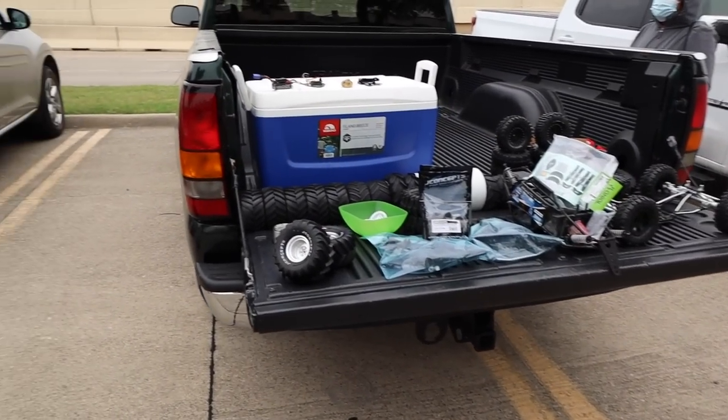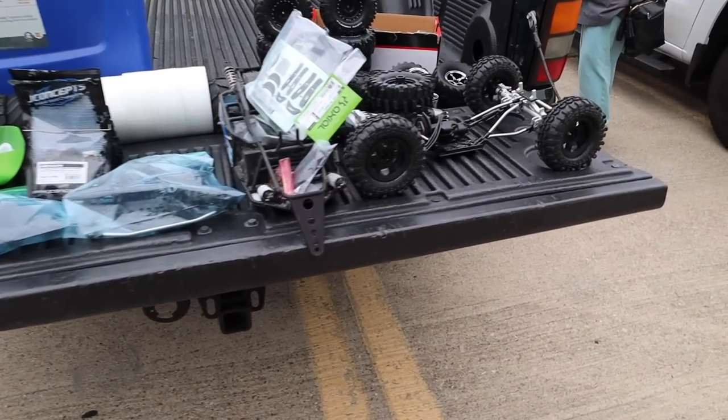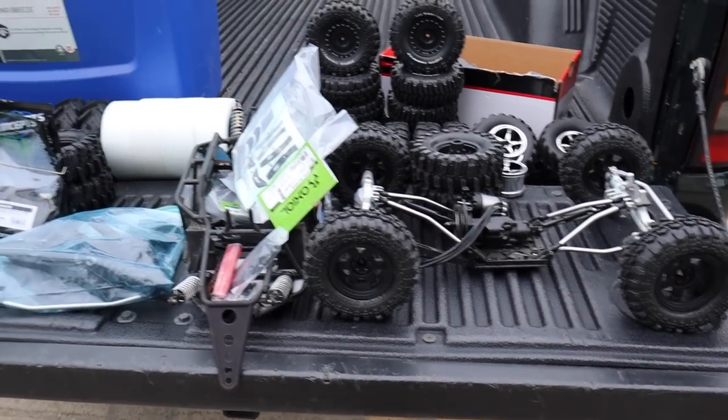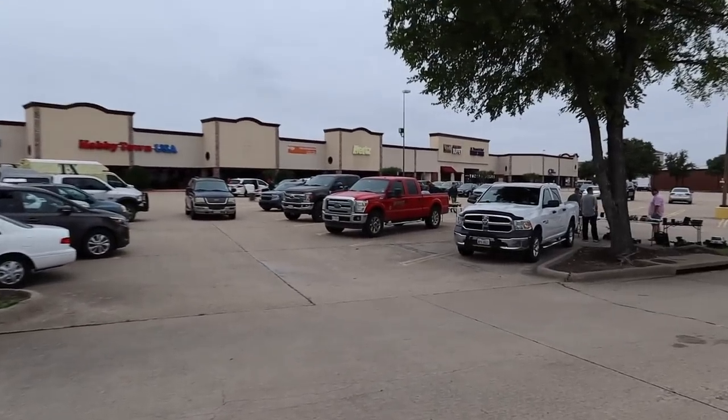He's got some crawler stuff over here — nice crawler stuff. Tires. Looks like an Axial Bomber, all done up. Super cool. All right, we got one more table — there's more people coming in. There are more tables over there too.